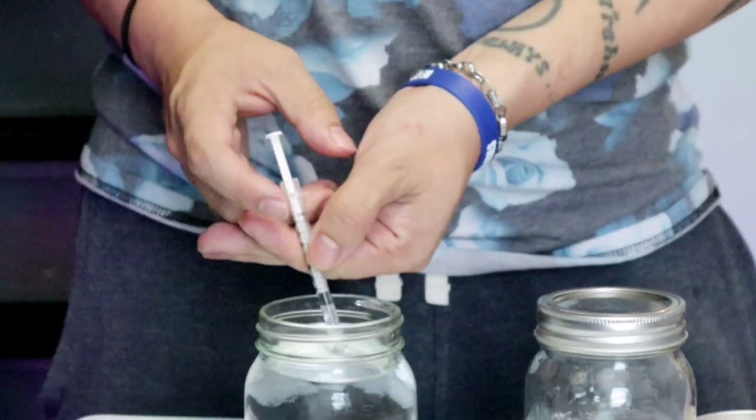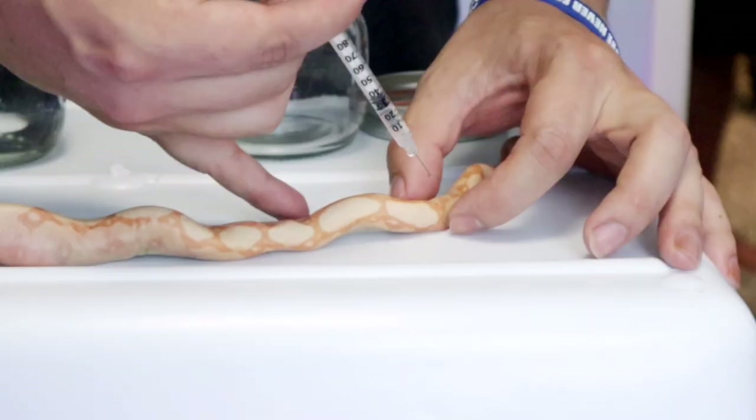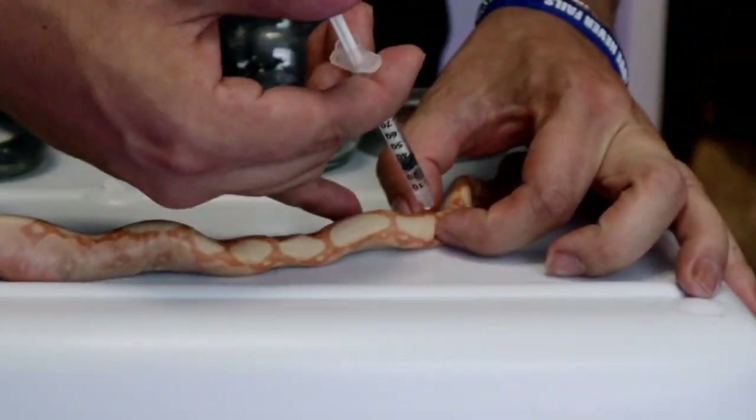This is going to make sure that the insides of the snake don't go bad. If we were just to stick it inside the rubbing alcohol, the insides would go bad.